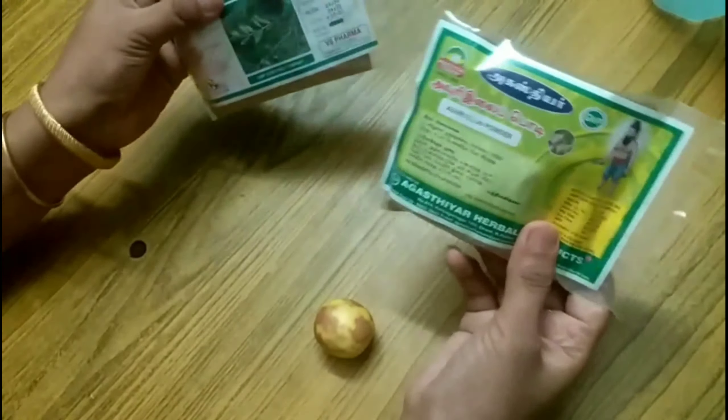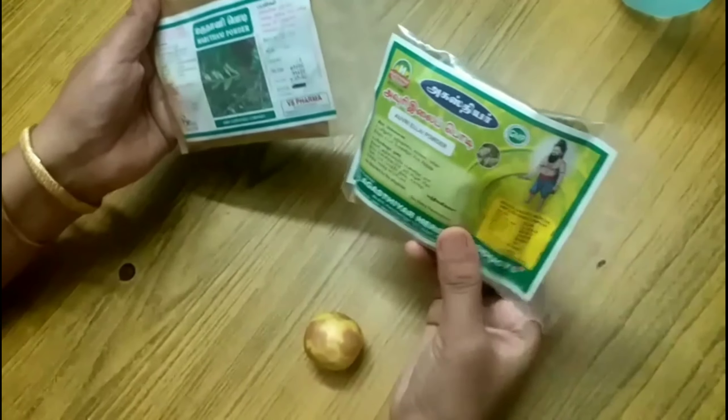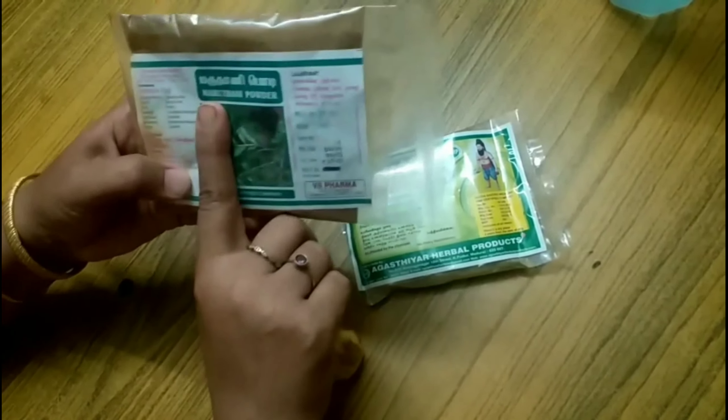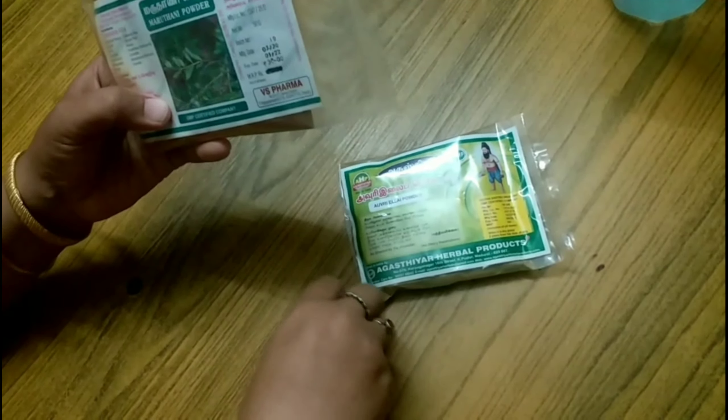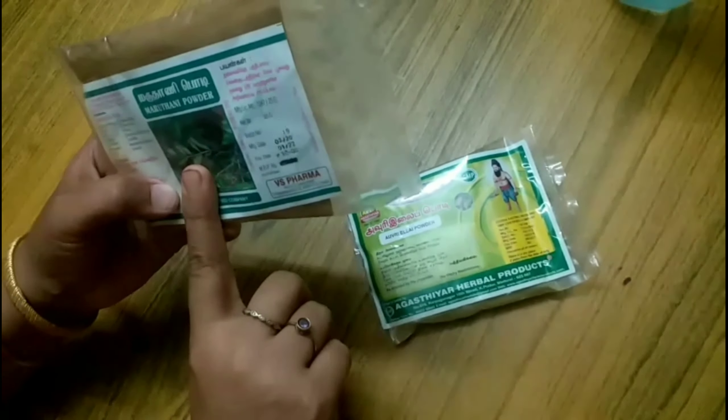We have to color the hair so our hair is healthy. This is a lemon. This is a powder — we put it in for 24 hours. I am using it.